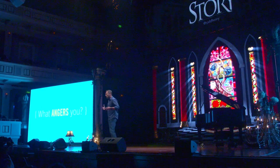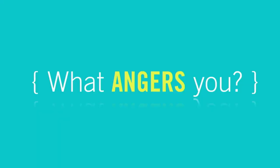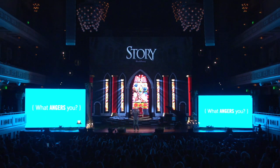The first question is: what angers you? Not road rage — I'm talking about compassionate anger. Compassion means to suffer with. What makes you feel compassionate anger? What fills you with the sense that somebody needs to do something about that? And what are the patterns there that point to your best work, to the body of work you can be proud of?